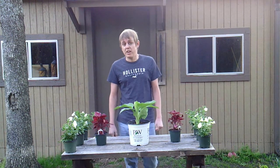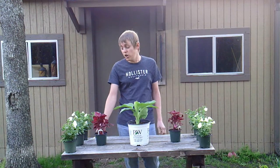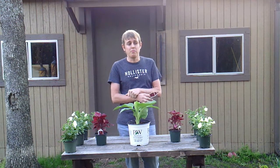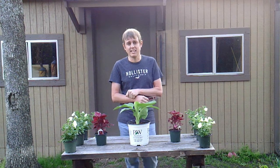So the first annual that I'm going to be planting is this coleus called Redhead Coleus. This plant will get about three feet tall and about 16 to 20 inches wide, and I'm going to be planting this one in a group so that it'll be a whole group of coleus together.